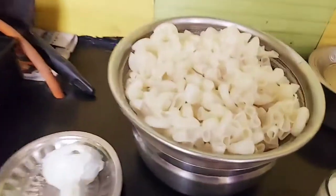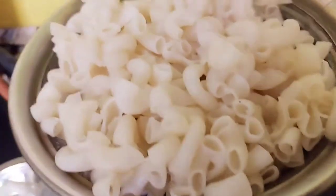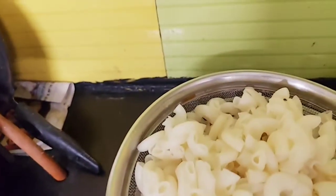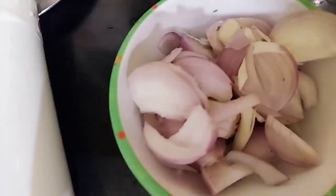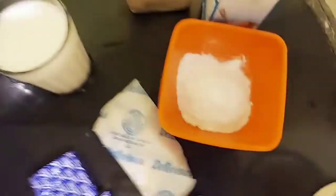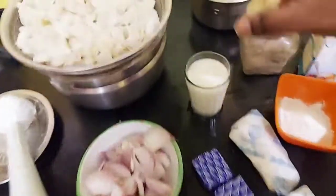Now we will see the ingredients. This is the onion, cheese, butter, maida, mayonnaise, fresh cream, pepper.